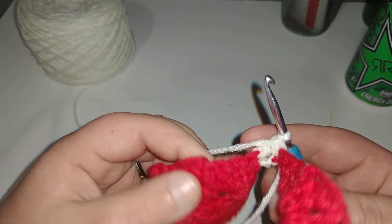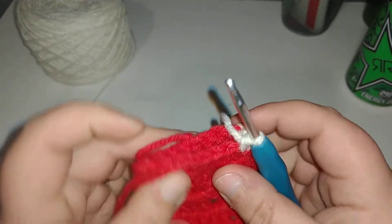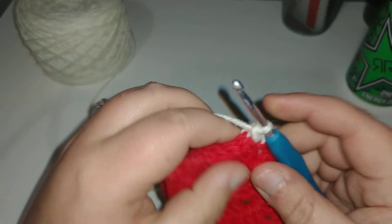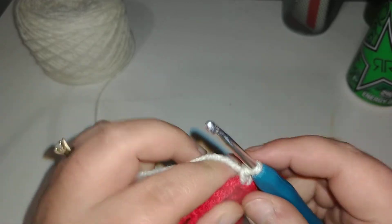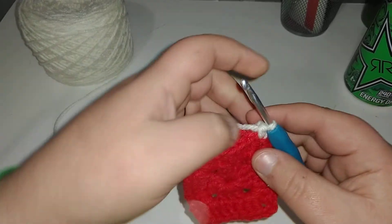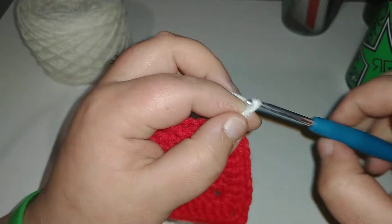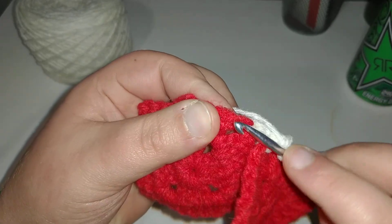You want to make sure this doesn't twist on you. As you can see, I'm going over my tails so that they aren't in the way and I don't have to sew them in at the end. Chain two — one, two — in the back loop, you're going into the next stitch.